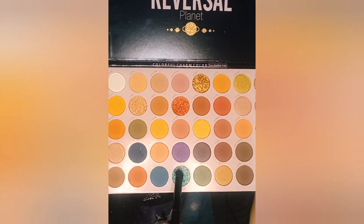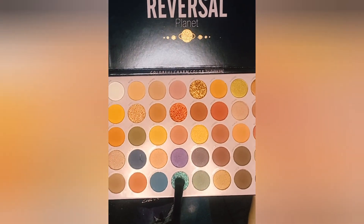Eyeshadow sea brush, dip it into this color right here — that's what it looks like on the brush. Our trusty cranial mirror, and we're going to just put this all over the mobile lid.